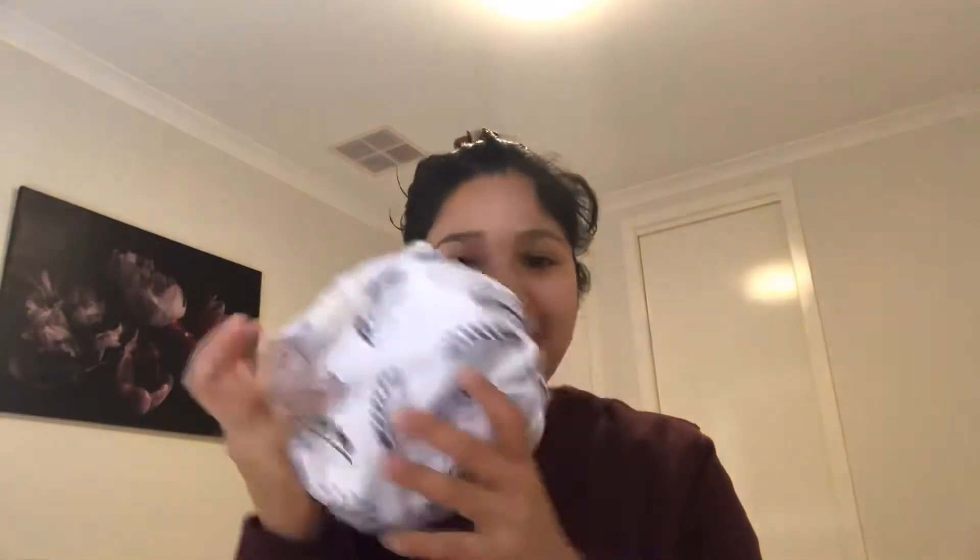Hi everyone, welcome back to Mommy Duties. Today I'm going to do a quick review on the Bear and Boho nappy — the Bear and Boho all-in-two nappy. I have got this LD version shell with the insert, which is the original one. I bought it from the Bear and Boho website.